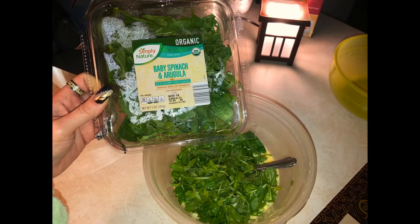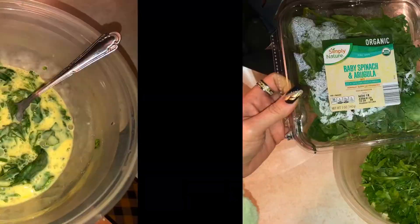Take two cups of the spinach and arugula mix, breaking it up with your fingers and mix it up again.